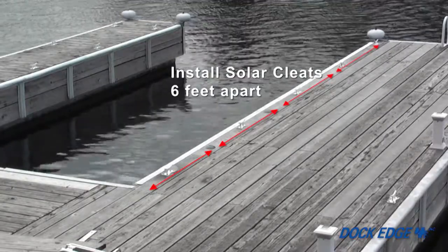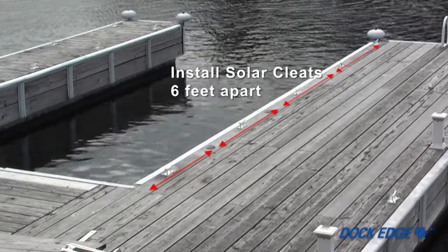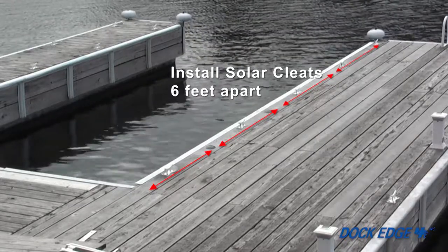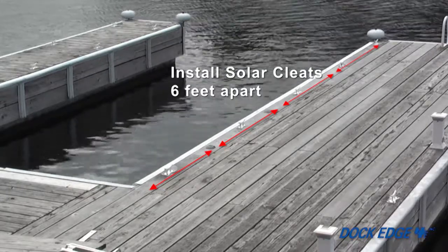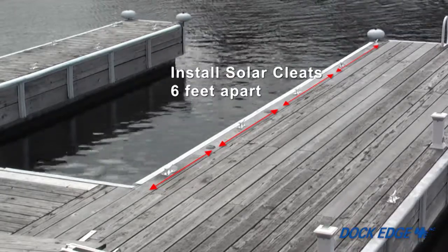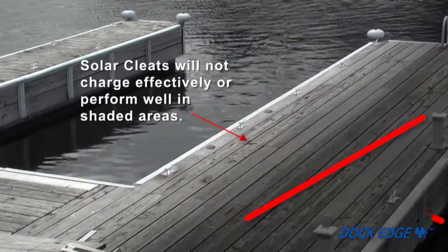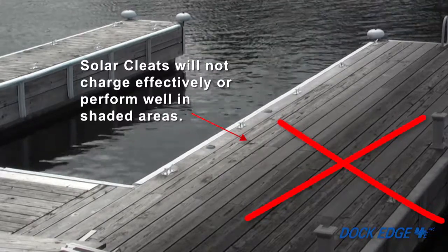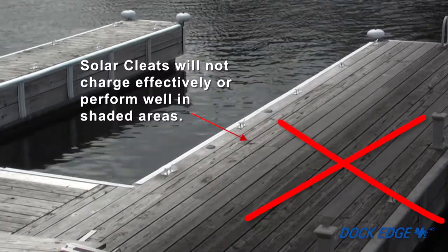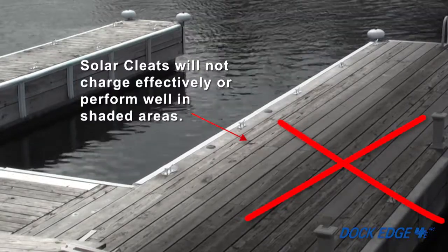For multiple installations, make sure that the solar cleats are installed no less than 6 feet apart in the direction of the illumination. This ensures that the light emitted from one solar cleat won't affect the solar sensor of another. Keep in mind that solar cleats placed in areas with poor sunlight exposure will not emit as intense or as long-lasting light as solar cleats placed in areas with good sunlight exposure.